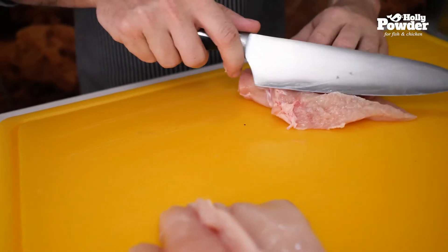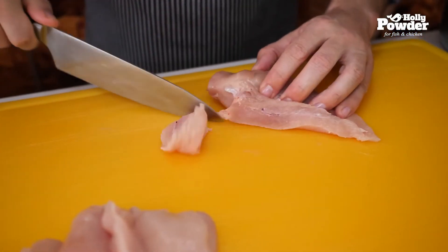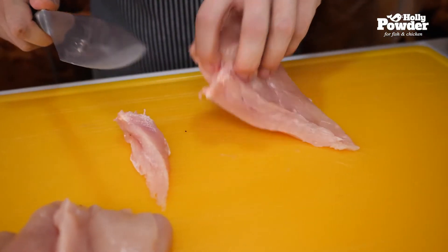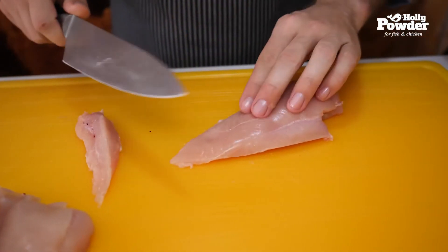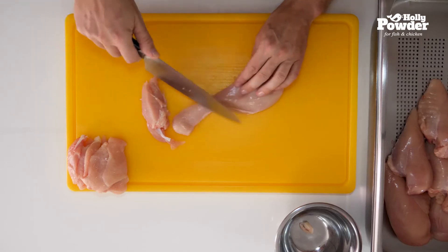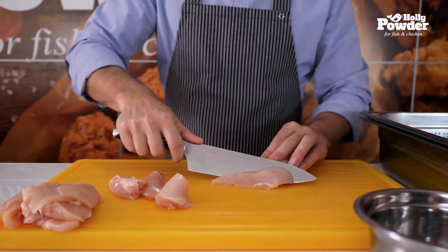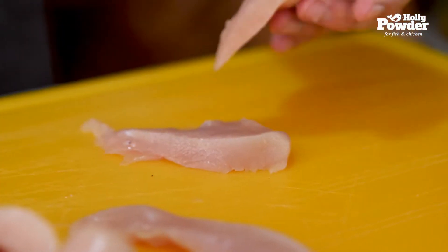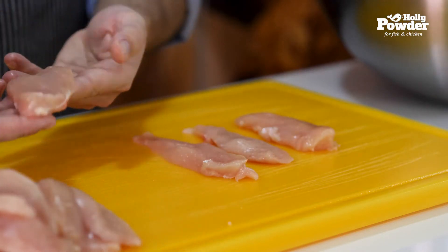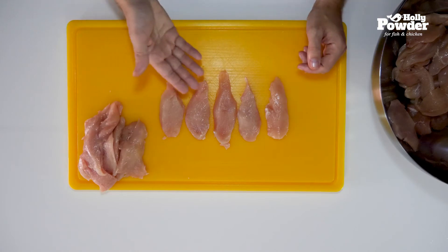Begin cutting from the place where the loin was attached. You should get one or two strips from the breast, depending on its size. Turn the breast over, smooth side up, and cut at an angle. The thicker the elements, the smaller the angle of the cut. Don't continue to cut the entire breast; instead, cut crosswise to get the last two to three strips. This technique will give you strips that have the right shape, each weighing between 25 and 30 grams.